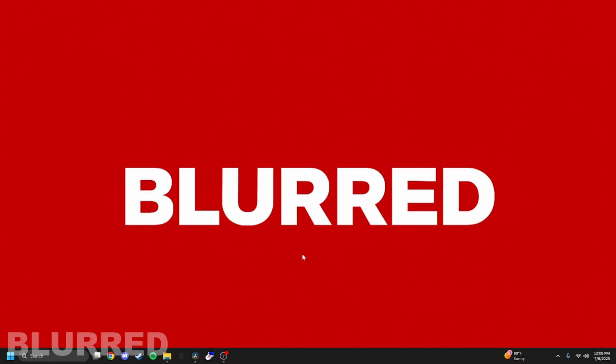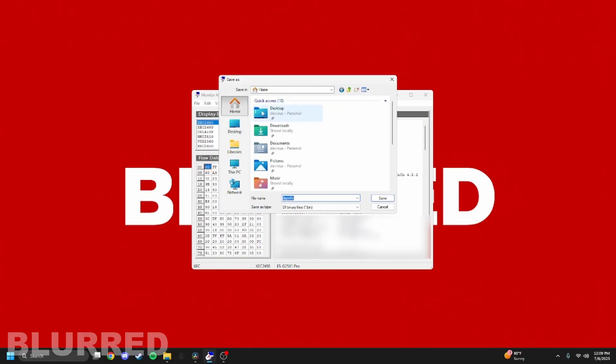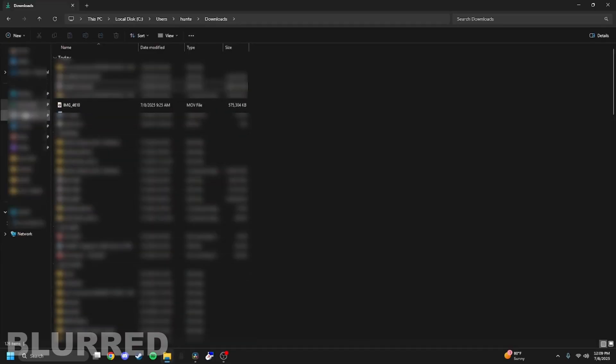The first step to setting up the Ditchin fuser is to get our monitor info in case we need to flash EDID due to monitor issues. Run a program called Monitor Asset Manager — it'll be linked in the description and only takes a couple seconds to load. Make sure your monitor is selected, ensure you have zero zero selected, go to File > Save As, save it to your Downloads folder, and now the EDID file is saved on your PC.